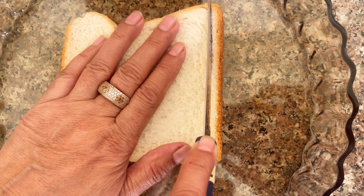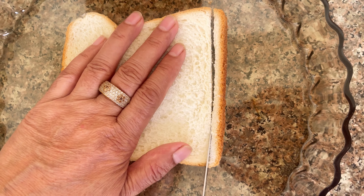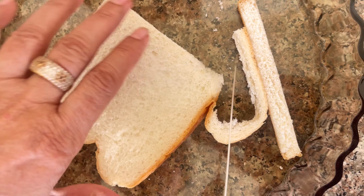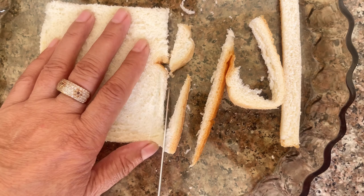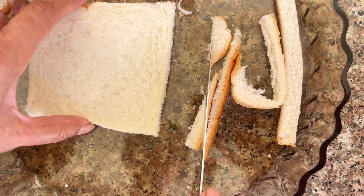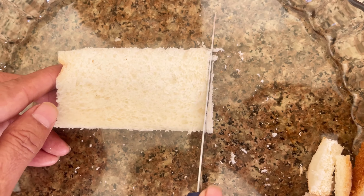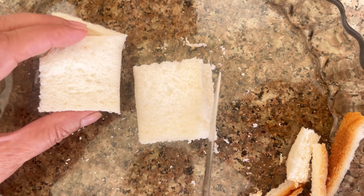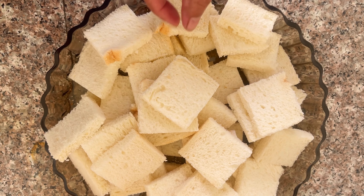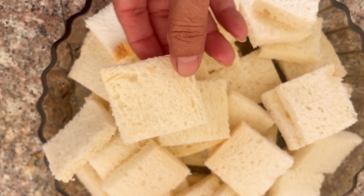We will cut the bread like this and remove the crust. We will remove all the pieces of bread and make a slice of bread.